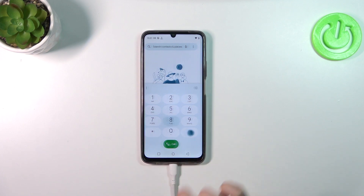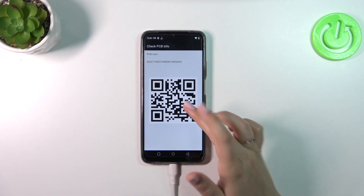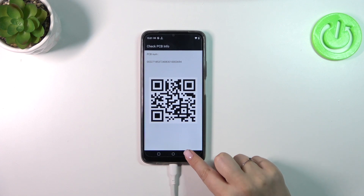Let me show you another code: *#888#. Here we can check the PCB number and also scan the QR code. Thanks to it, we can check some further details about our device.